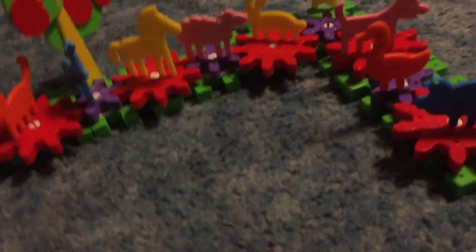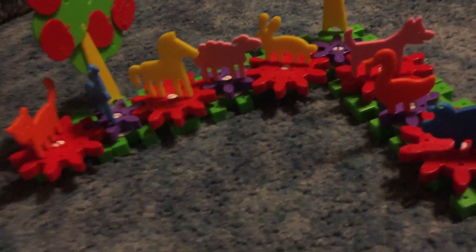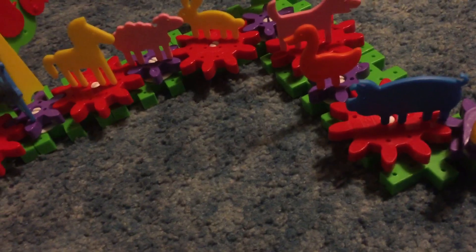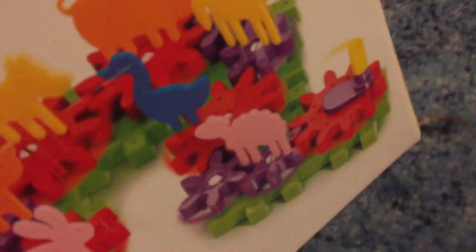Another thing I want to point out is that these obviously are not the same color as in McDonald's, because I'm pretty sure all of these probably have different colors. Even the box isn't consistent with the real colors — like, that pig is orange, but here it's blue.